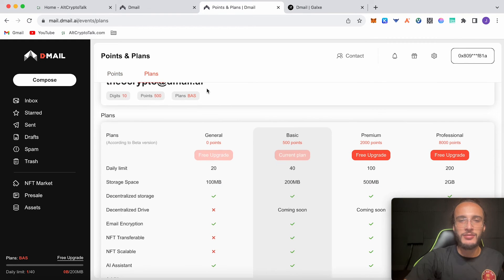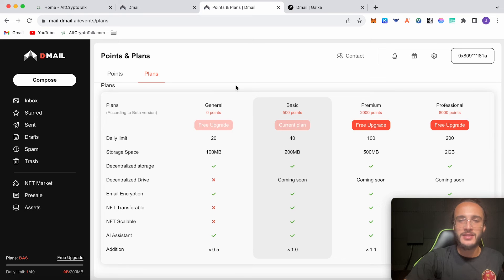If you go to Plans, you can also upgrade your account which gives you extra abilities. You obviously don't have to do this, but you can also get some free upgrades at the moment. They will give you points as well, so bear that in mind if that interests you. It also gives you additional multipliers.